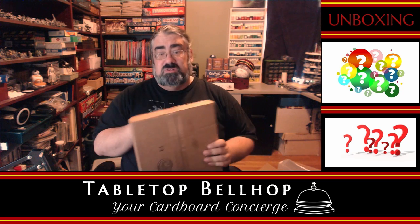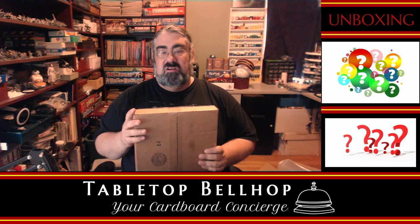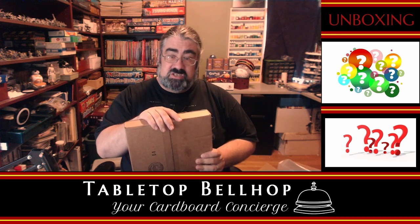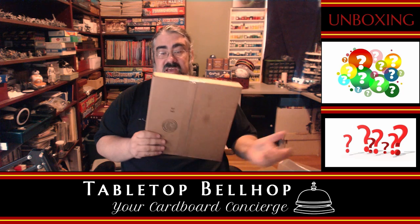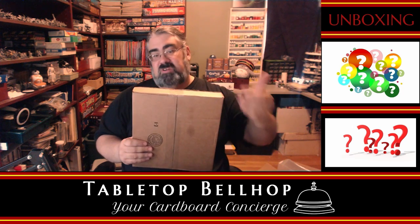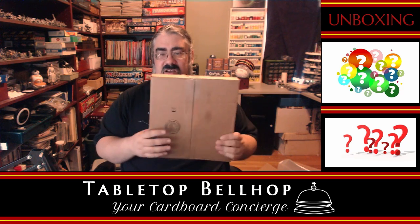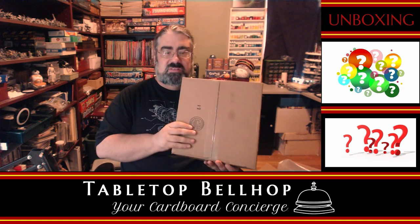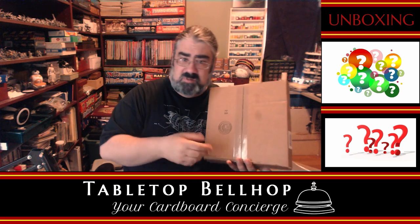So again, I'm Mo Tuzano, the Tabletop Bellhop, your cardboard concierge — the one here answering your gaming and game night questions and striving to make everyone's gaming experience better. The way I'm doing that today is letting you know my thoughts on whatever's in this box as I open it, so you get a live view of what I think about the components. It's a little awkward that I don't know what this is, so I think that's enough wasting time — let's see what's in the box.